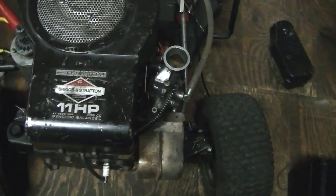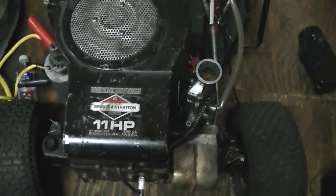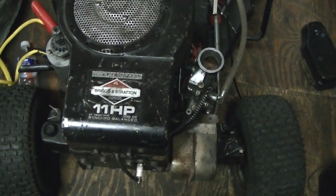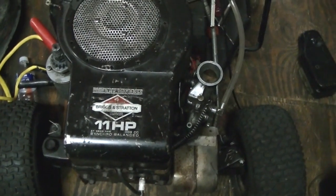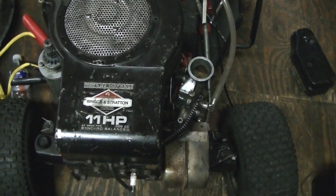It needs rebuilt and I think it needs to be bored out because last summer I noticed it had a pretty bad score in the cylinder. This is an aluminum bore — it don't have a cast iron sleeve. So what I plan to do is bore it out and have a cast iron or steel sleeve pressed in it.